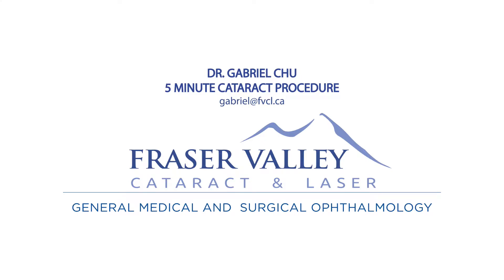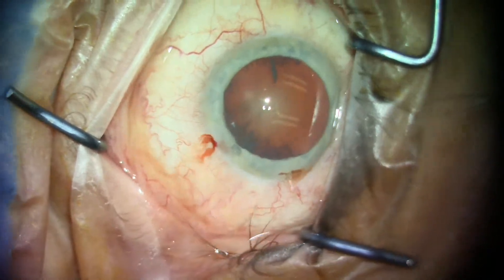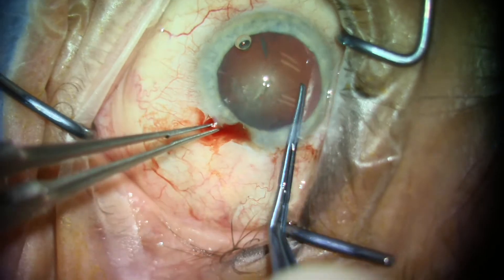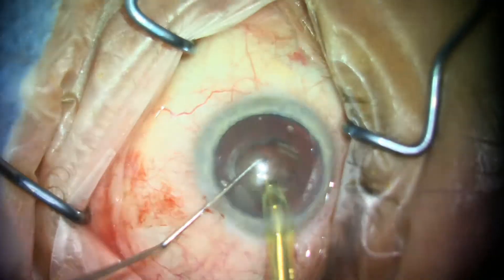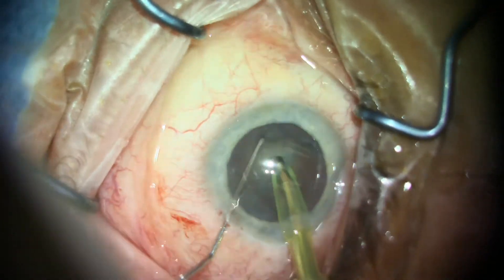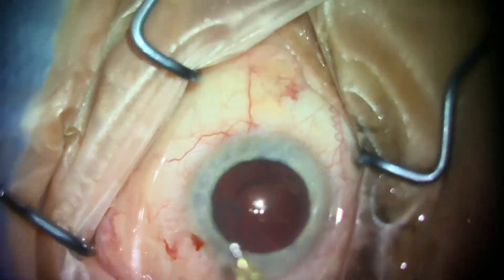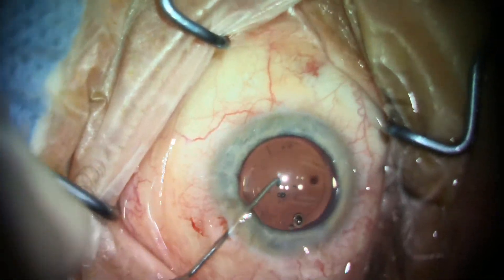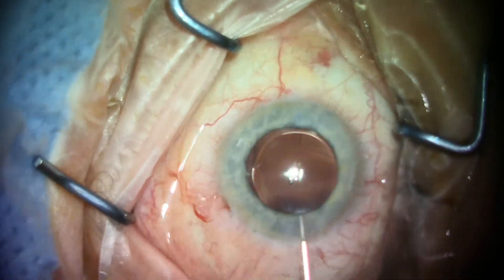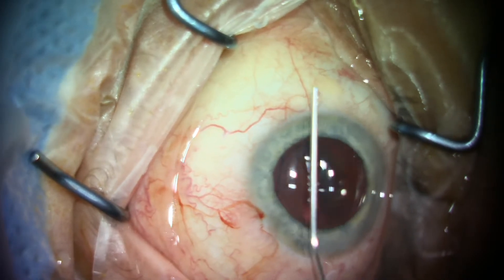Hi, this is Dr. Gabriel Chew from the Fraser Valley Cataract and Laser Centre from Surrey, British Columbia, Canada. Today we're going to be showing you another video in our series for intermediate and veteran surgeons on how to do routine cataract surgery in about five minutes or under. I know everybody has a different technique and different training, but I'll share my experience, and this may also have some tidbits for newer surgeons as well. The key thing is to improve safety as well as speed. So without further ado, let's start the video.